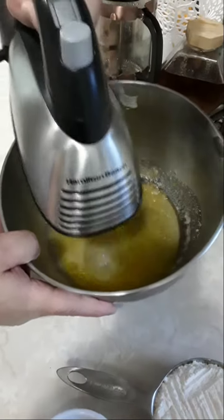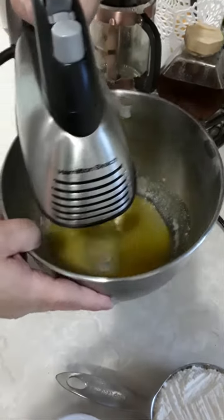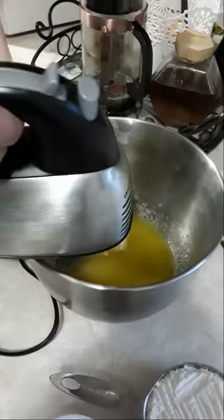Mix and whisk the butter, salt, sugar, and extract until it reaches a very nice creamy texture.